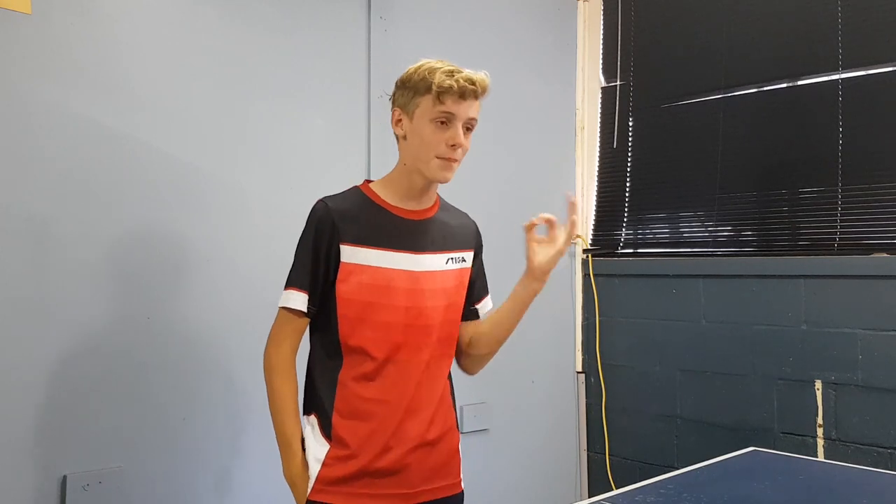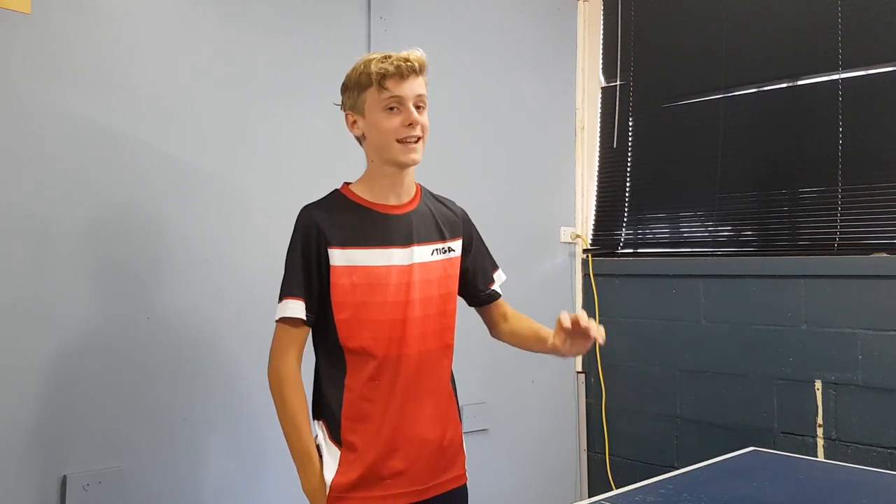What is going on guys? Welcome back to my channel. Today I'm going to be doing a backspin serve tutorial so you can get your backspin nice and spinny and get it as consistent as possible.